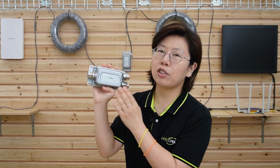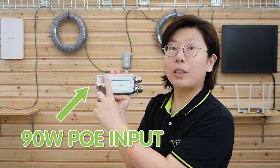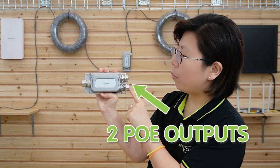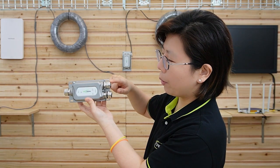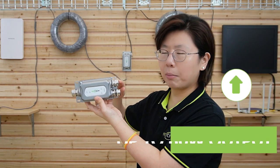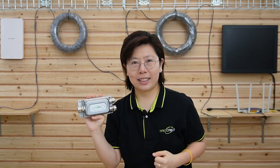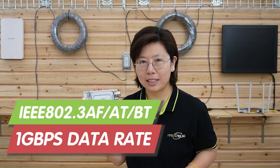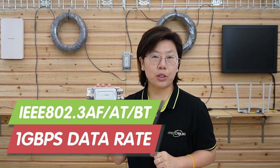This one I'm holding is the full metal PoE extender. It has one input port with up to 90 watts power input and two output ports that can supply up to two devices at the same time. The first, upper output port provides 60 watts maximum, and the bottom one provides 30 watts. This PoE extender is compatible with 802.3 AF, AT, and BT standards, and supports up to 1 gigabit per second data transmission rate.